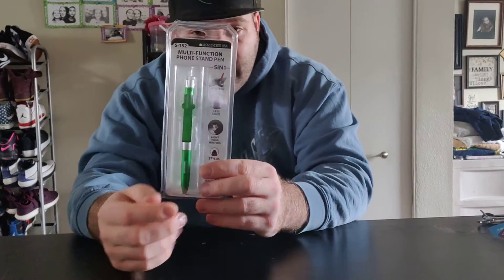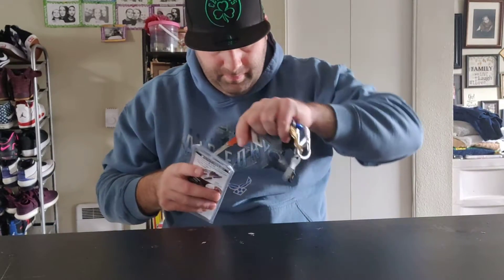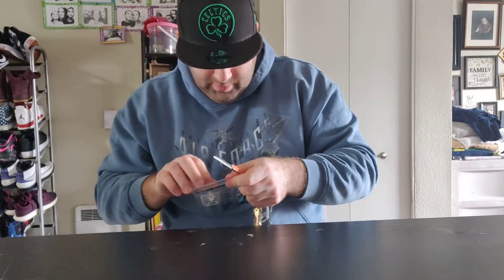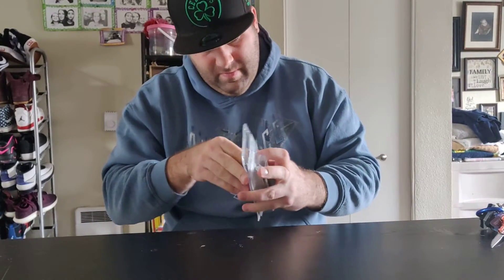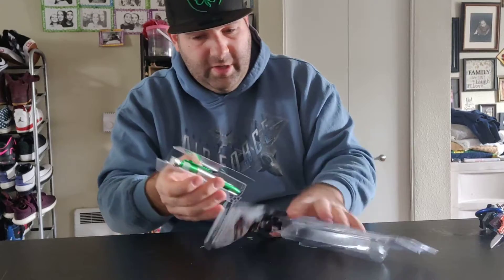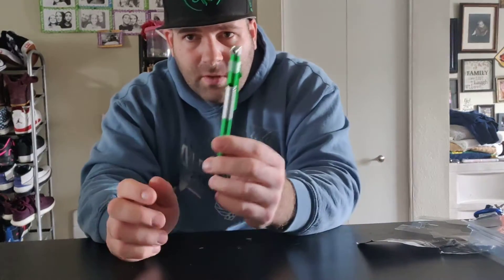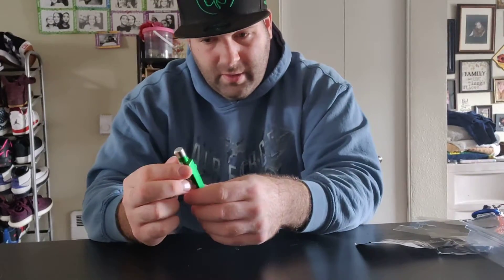Hey guys, I've got another video for you — we're gonna do a review on a multi-function phone stand pen. It's a five-in-one, pretty cool. Let's get into it. They come in different colors: you can get black, purple, green, orange. It's a five-in-one, and it's also a pen — it's got a real pen you can write with, so it's pretty cool.